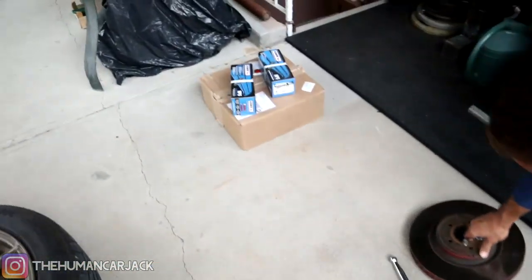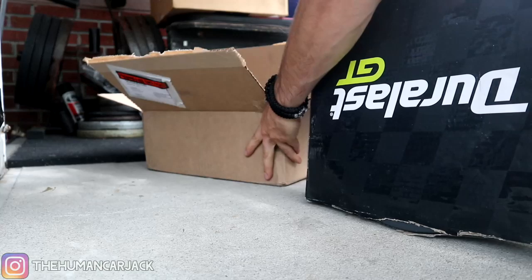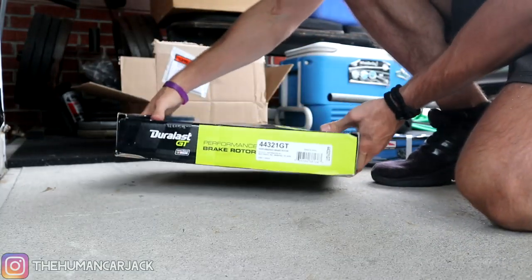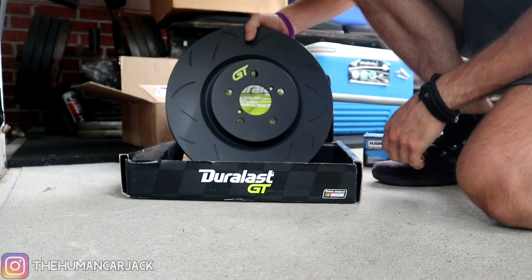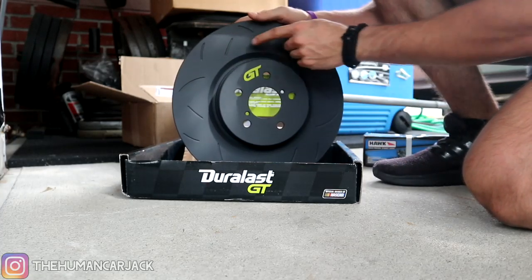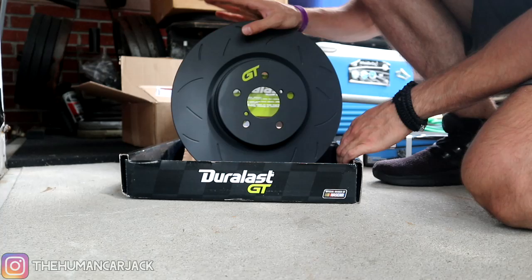Out with the old and in with the new. You guys haven't seen these yet, but these are our new brake rotors by Duralast — and Duralast, if you're watching this, please feel free to sponsor us. So we've got the Duralast GT brake rotors. This is a street rotor, and it's slotted, so it's a little bit more high performance. Hopefully we get a little bit better bite and stopping power out of this.